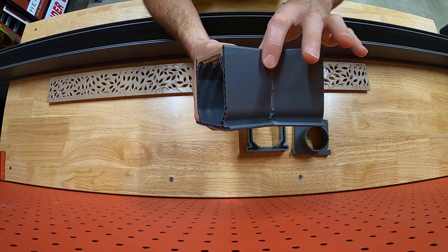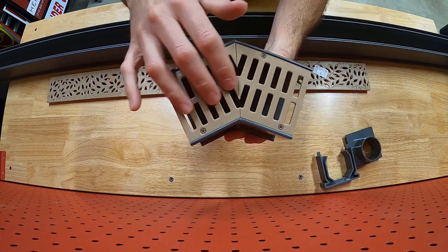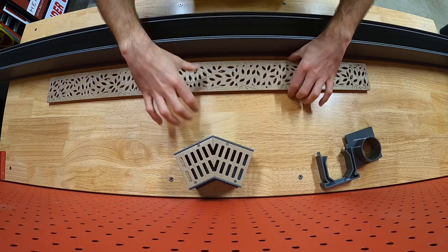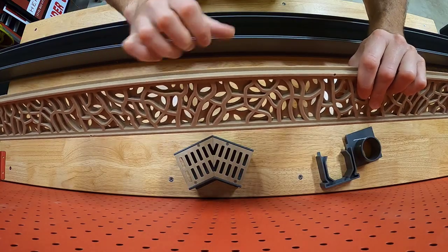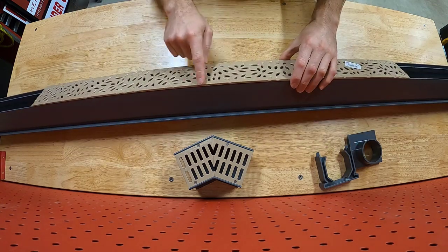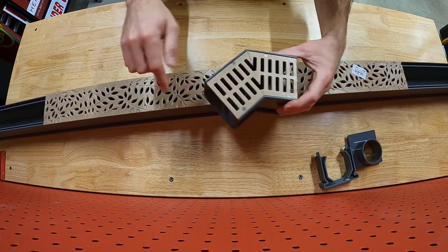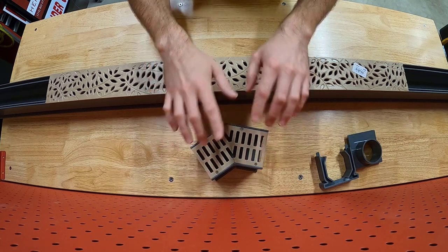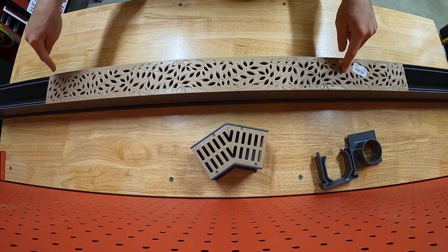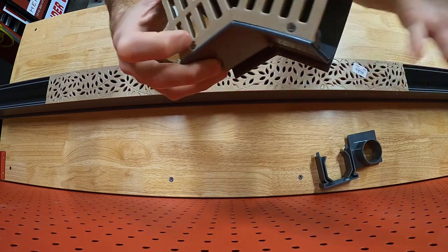We're going to go ahead and use these since we purchased them. One thing I noticed on this grate is you can see the gray edge of the channel showing. I don't like that. But on the main channels, there's actually a lip — if I slide the grate cover forward, it sits in and completely covers the gray sidewalls. So I'm going to replace the two slotted grates on the 45-degree piece with my botanical grate covers to achieve a consistent finished look.